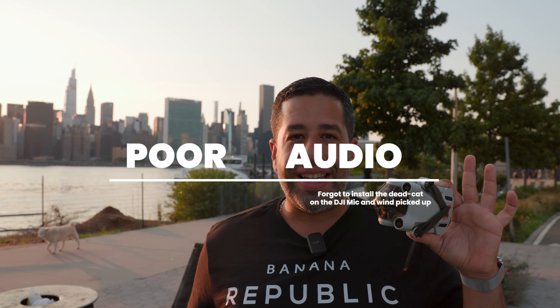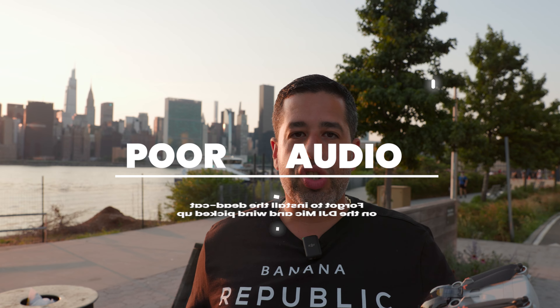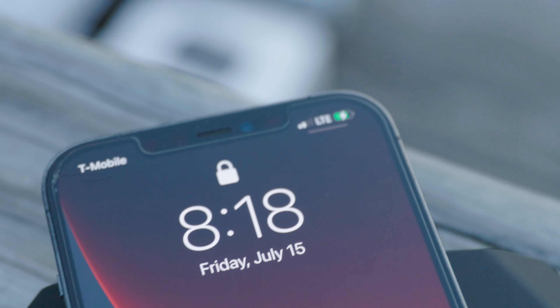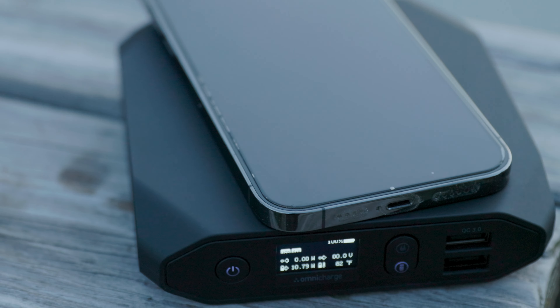I also received my Mini 3 Pro from DJI as a replacement — the first one had a gimbal issue and they sent me a replacement completely free of charge. They did the right thing. Combining this portable battery charger and the Mini 3 Pro is going to be an excellent combination going forward. This thing can do a lot of cool things, including wireless charging.